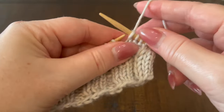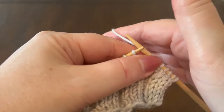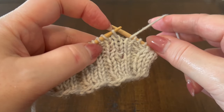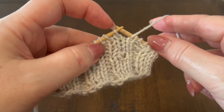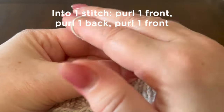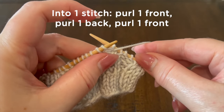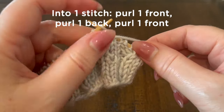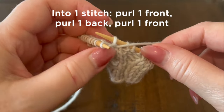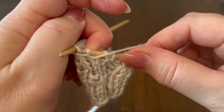We'll knit the first stitch, and then to begin the slip knot stitch we will move our working yarn to the front. We're going to increase one stitch into three stitches purlwise. We're going to purl one into the front of the stitch and leave that original stitch on the left hand needle. Next we're going to turn our needles so they're almost parallel and purl into the back loop of that same stitch.